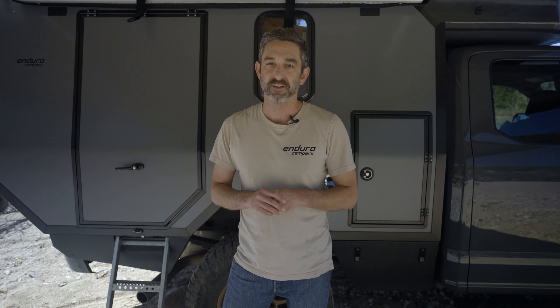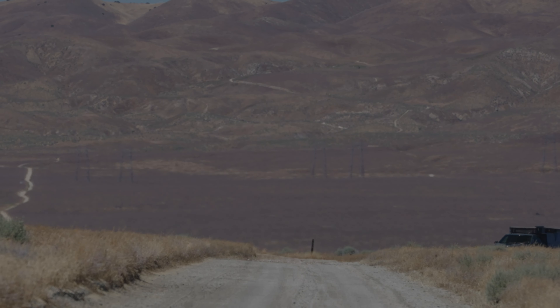I'm Leif with Enduro Campers, based on the central coast of California. If you want more information, that's info@EnduroCampers.com, and we've got more information and specs at EnduroCampers.com. We put a lot of pride and craftsmanship into these campers, and we hope you enjoyed this walkthrough video. We'll see you next time.